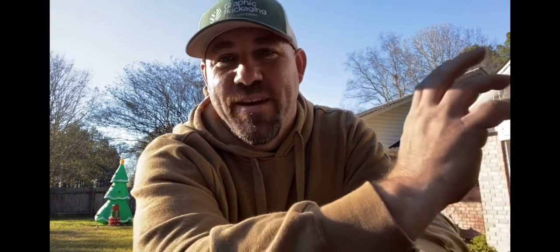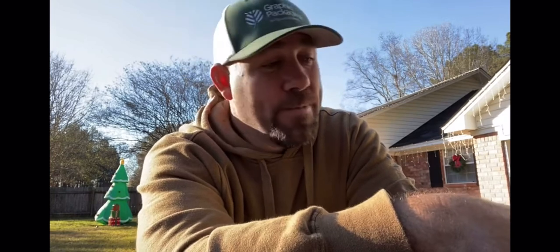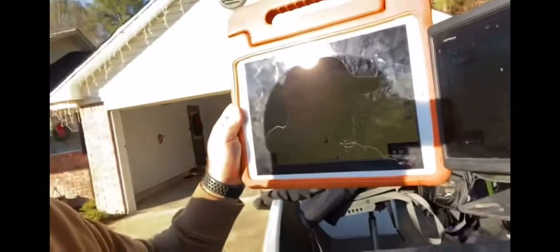I think it's a great tool. It's a free app and most people have iPads laying around. It's available as a Droid app or an Apple app, and now you've got a LiveScope monitor that's actually bigger than your 10-inch screen. How cool is that? That is awesome and it's free. Download the app — you'll love it.